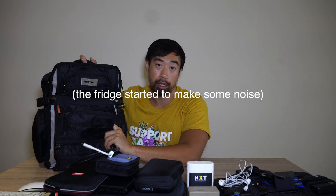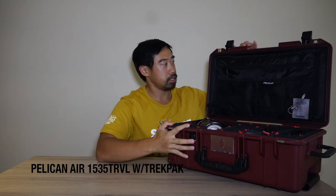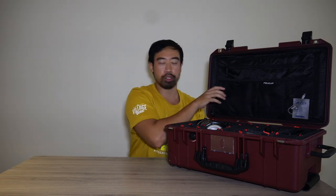Now we're moving on to the Pelican Air 1535 travel case, which has been a lifesaver of mine. This next bag has some pretty important things too. What you won't see is the camera because I'm using that to film right now. This is the Pelican 1535 Air travel edition, and it comes with these TrekPak dividers.